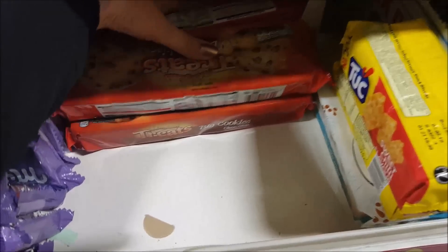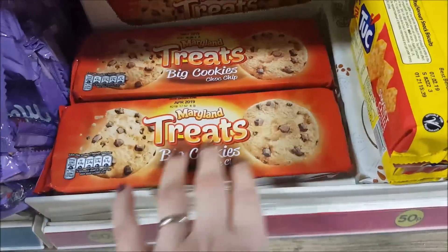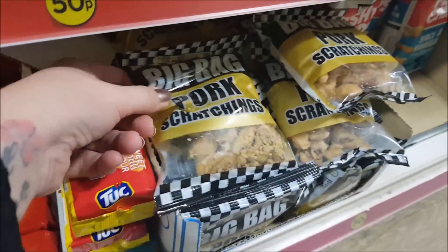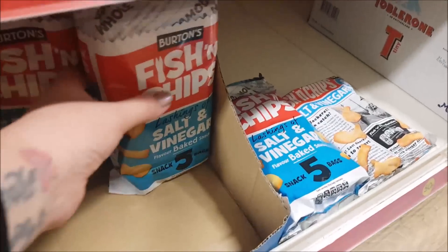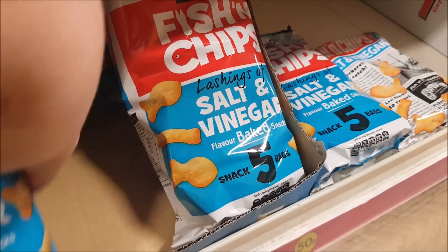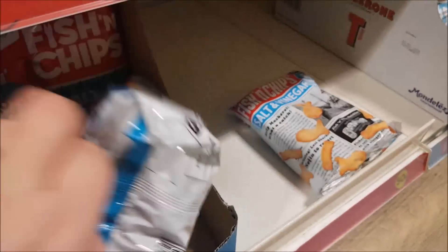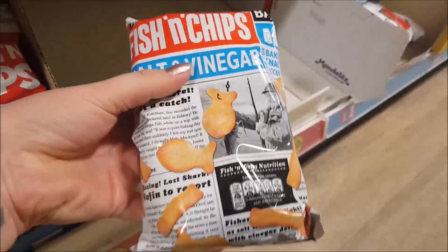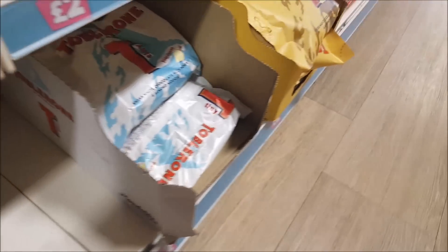We've got some Maryland treats — big cookies, chocolate chip. Moving on, we've got some pork scratchings. What are these? They're fish and chips — you get five in a pack. Lashings of salt and vinegar baked snacks — I used to see these around a lot when I was young. And you've got a big bag of them there. Does anyone remember those? I definitely remember those.